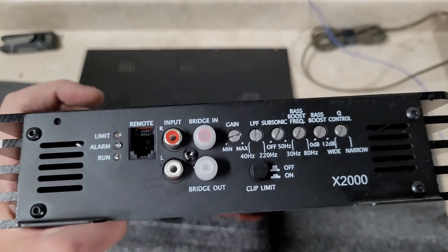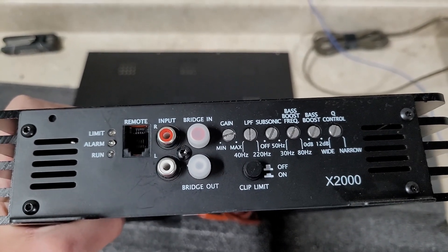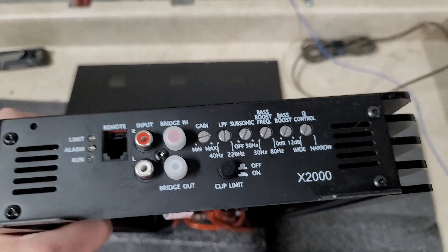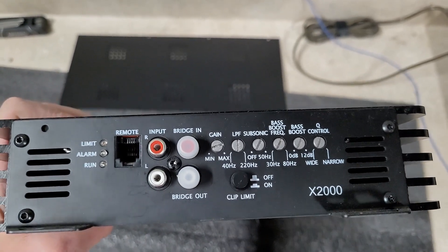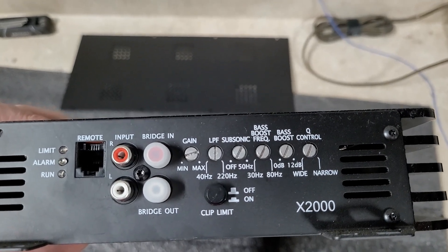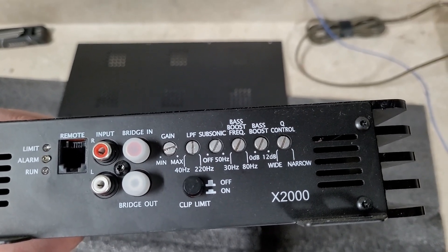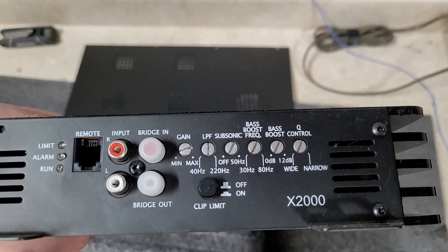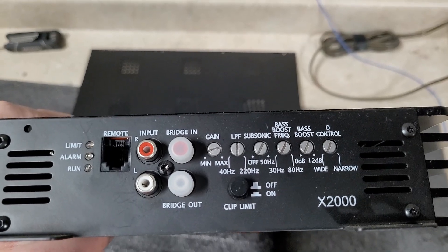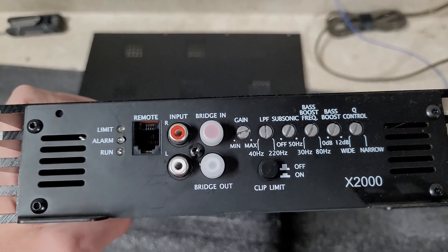The bass remote — I have it but can't find it right now. It does have the standard Mr. Music Man type bass remote: a phone jack on one side and headphone jack on the other. These are strappable — you've got your inputs, bridge output, gain levels, low-pass filter from 40 Hz to 220 Hz, subsonic filter off up to 50 Hz, variable bass boost from 30 to 80 Hz at 0 to 12 dB, and a Q control to adjust the bass boost. There's also a switch to enable the clip limiter — I ran it with it off so we could see power with it clipping.